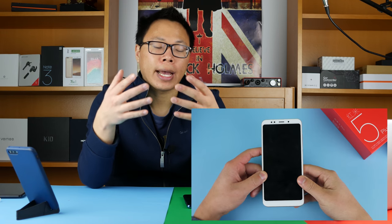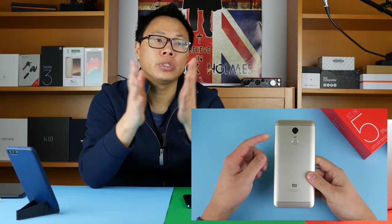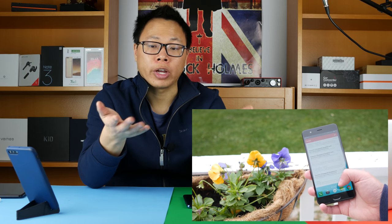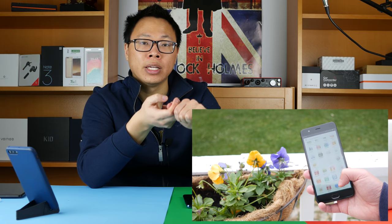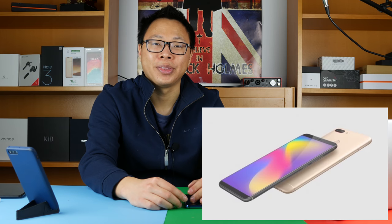I wrote an article on GizChina asking Xiaomi to stop using Snapdragon 625s in their phones, and they did. The new Redmi Note 5 Pro uses the Snapdragon 636, and the Redmi Note 3 uses the Snapdragon 660. But it looks like Nubia is starting to use Snapdragon 625s on all their phones, so I'm going to have to write ZTE an article to tell them to stop. But in the meantime, let me introduce you to the Nubia N3.